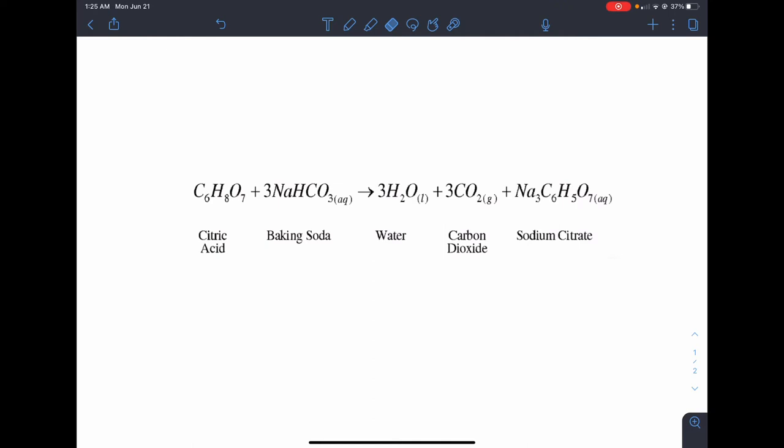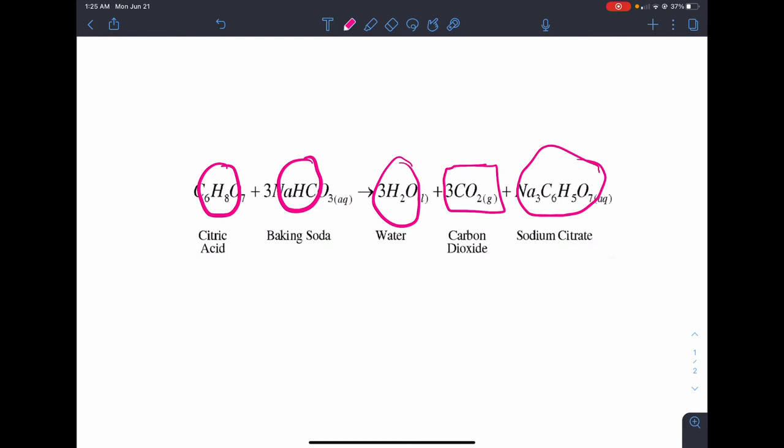Over here we now see our reaction equation which describes what's happening. Our baking soda interacts with our citric acid and as a result carbon dioxide is formed on the right side. In addition to the carbon dioxide, more water is produced as well as a compound called sodium citrate. There is an "aq" notation here, which means that the sodium citrate is able to dissolve into the water, so we don't actually see it. Overall, from the bath bomb dissolving in the water we produce a gas called carbon dioxide, which is what causes our fizzing and bubbling to occur.